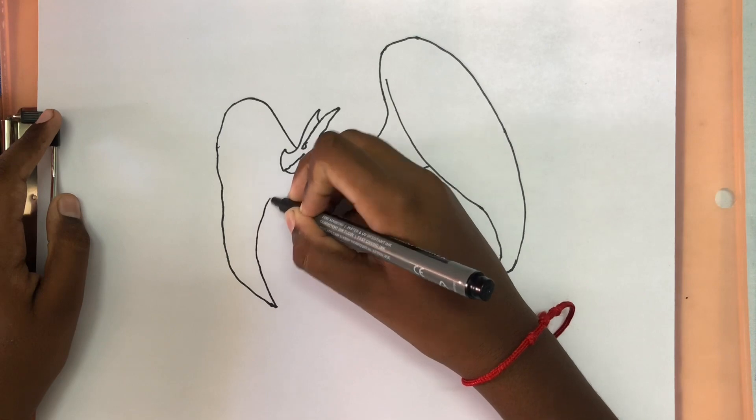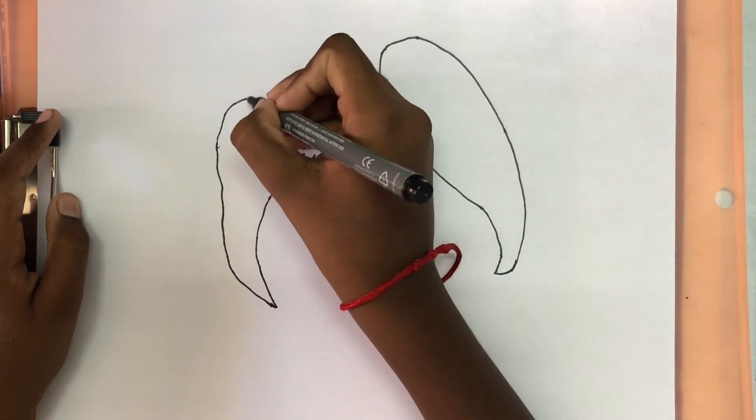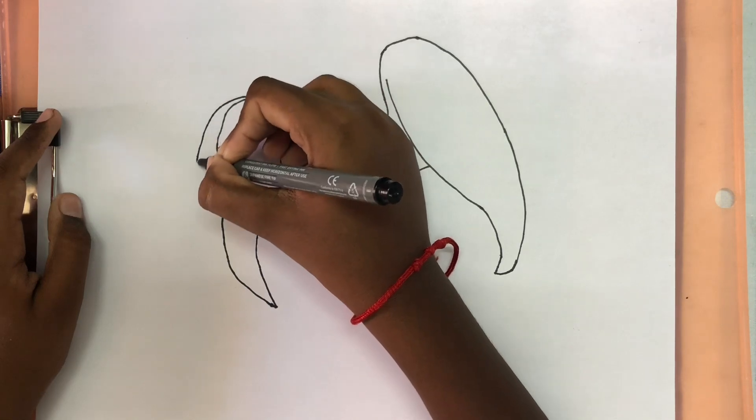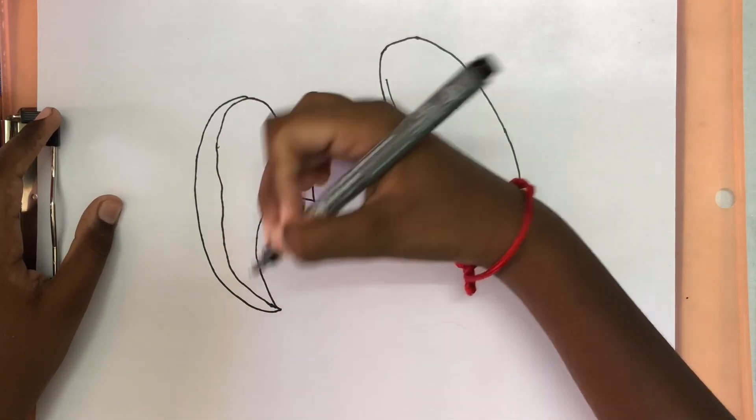And then we're going to make a sharp end and then bring it back. And for the outer parts we're going to draw the same line that comes down, and then connect it to the wing.